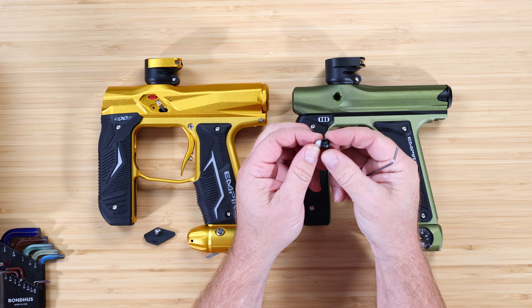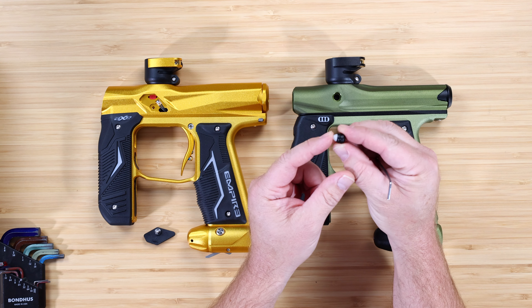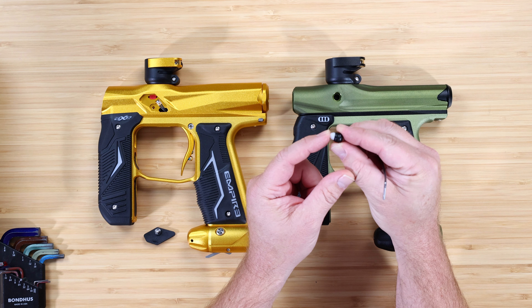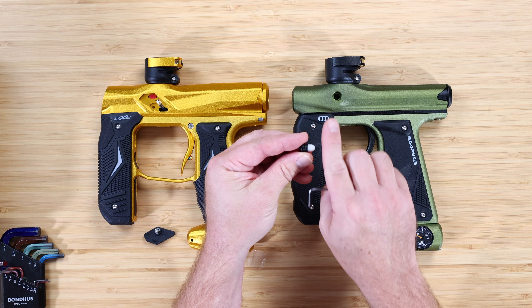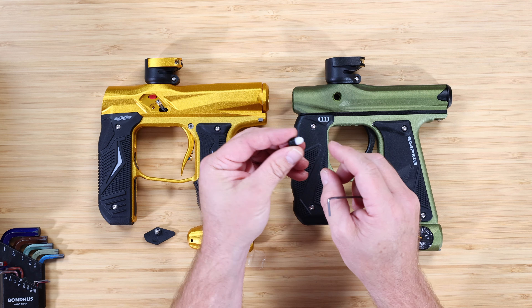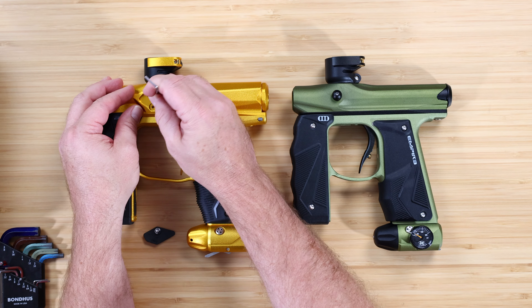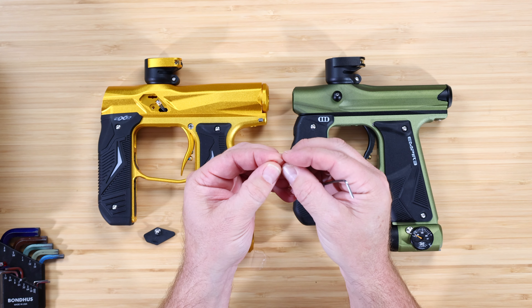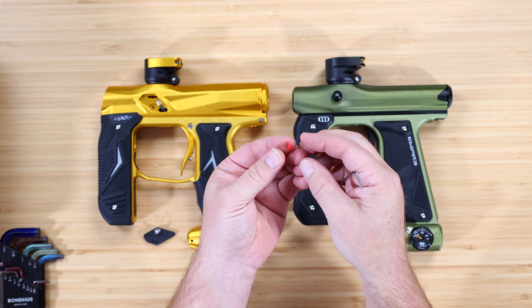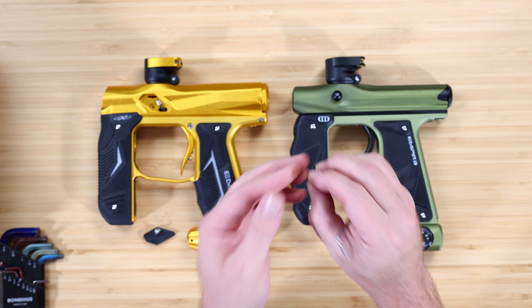688 is pretty standard, although paint tends to be trending a little smaller than that right now. You can find other backs for this barrel tip in both the Mini-GS and Axe 2.0 that are smaller or larger in bore size. Both are cocker threaded, so you can find extra barrels that fit more to the paint you're shooting. But straight out of the box, the barrels between the two guns are the same.